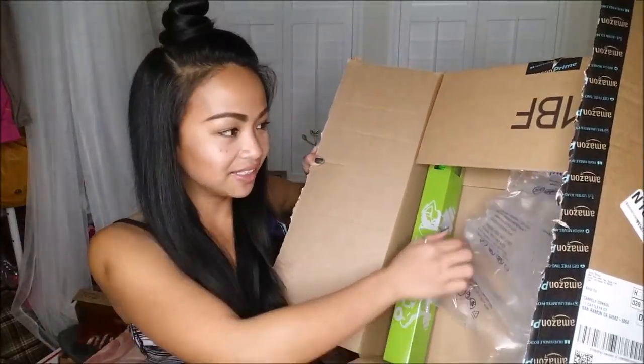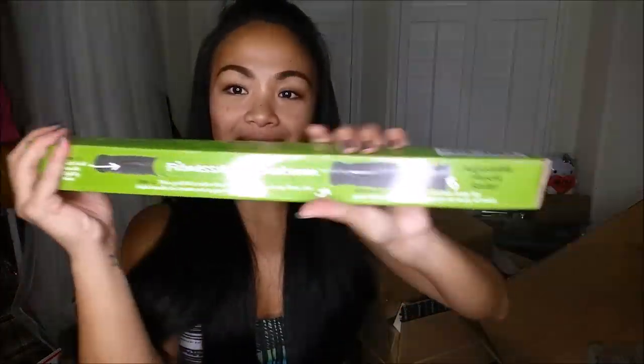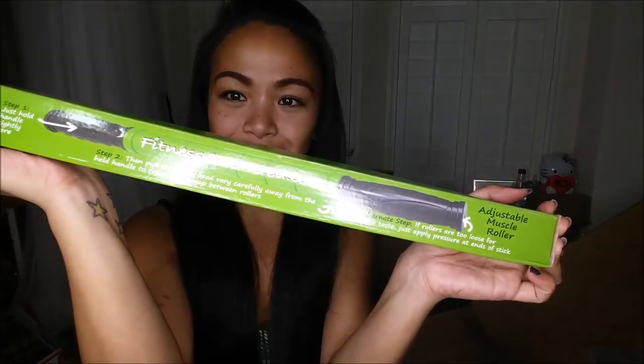The next thing I pull out comes in this box. Only one thing, you guys — Amazon, amazing! This is a fitness adjustable muscle roller and I love the color, it is green. I absolutely love that color. I love muscle rollers — I think that's going to be my second or third one.